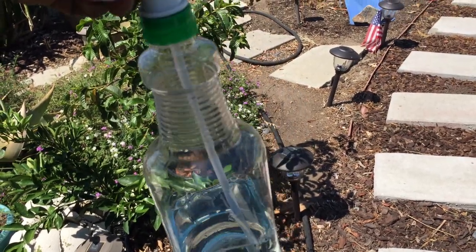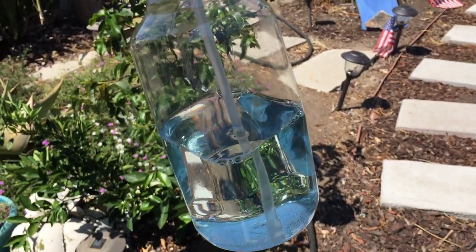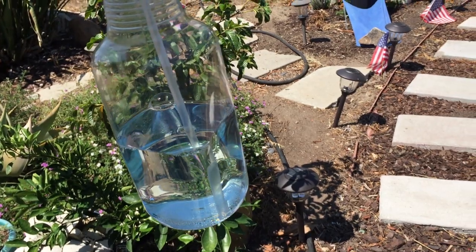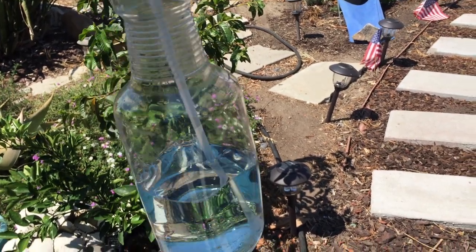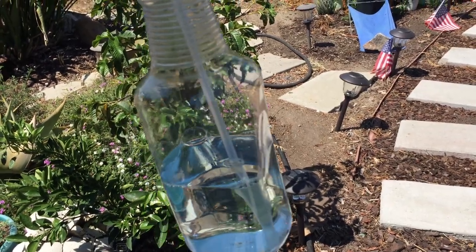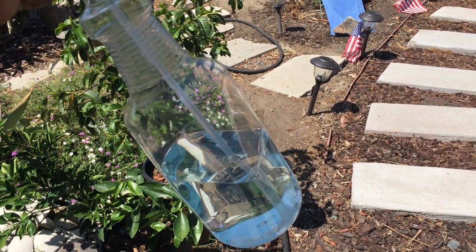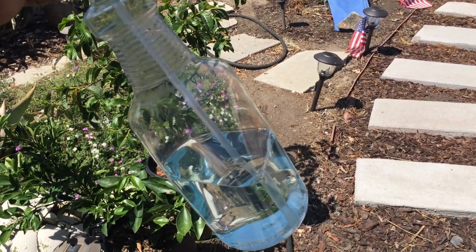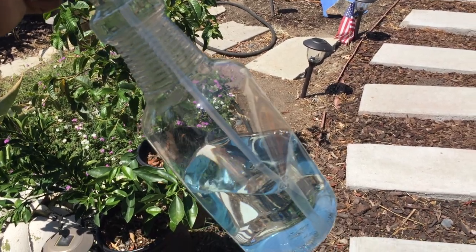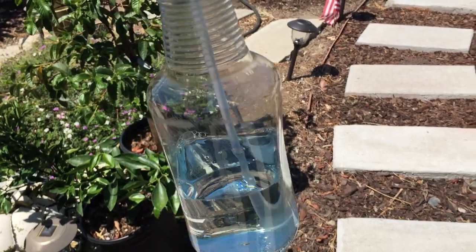So I added about two tablespoons of soap into the water, and it kills them — I would say in about 20 seconds or so. It depends on the bug though; some die in around 15 seconds, while others last maybe one or two minutes. I'm not sure what the difference is — maybe it's their age — but it works.